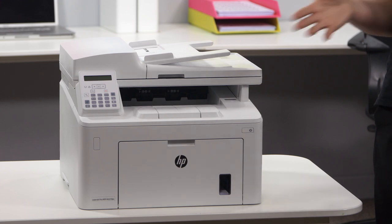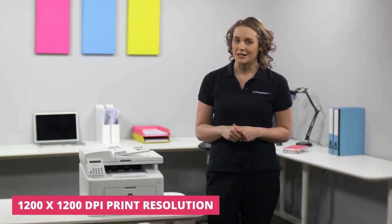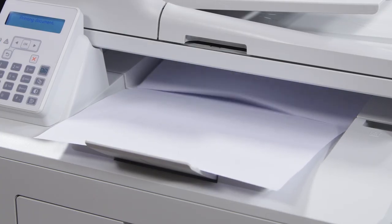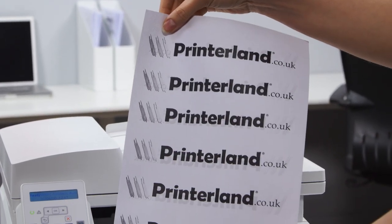This machine's fantastic performance and functionality is perfect for a business with demanding printing requirements. Despite its compact size the M227 FDN can print, scan, copy and fax. Print speeds up to 28 pages per minute in mono and automatic double-sided printing will save both time and resources.